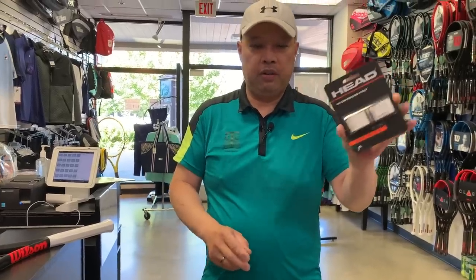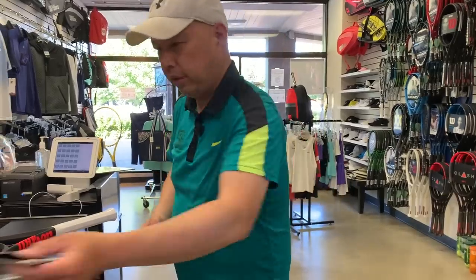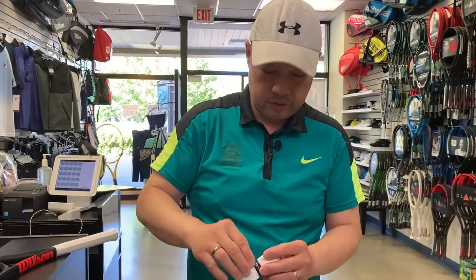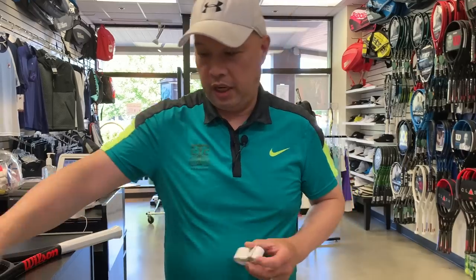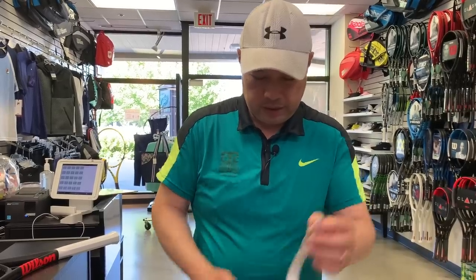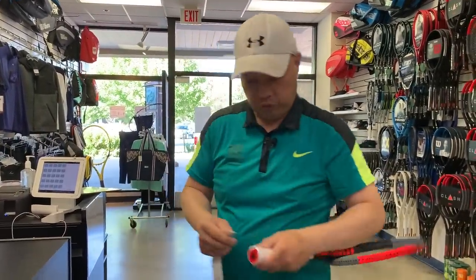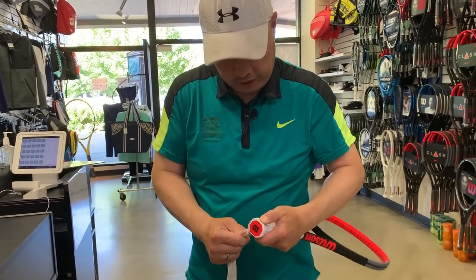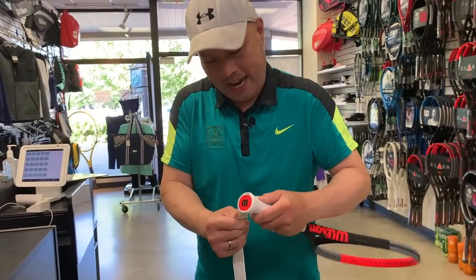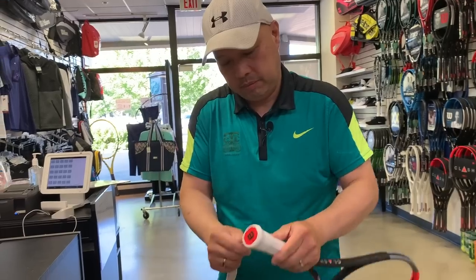I'm going to put my favorite grip on, which is the Head Hydrosorb Pro. This is the one I always use on the racket. It comes in black, it comes in fluorescent yellow too, but I like the white. Why do I like this grip? It's very neutral — it allows me to change from forehand to backhand pretty easily without being too tacky.